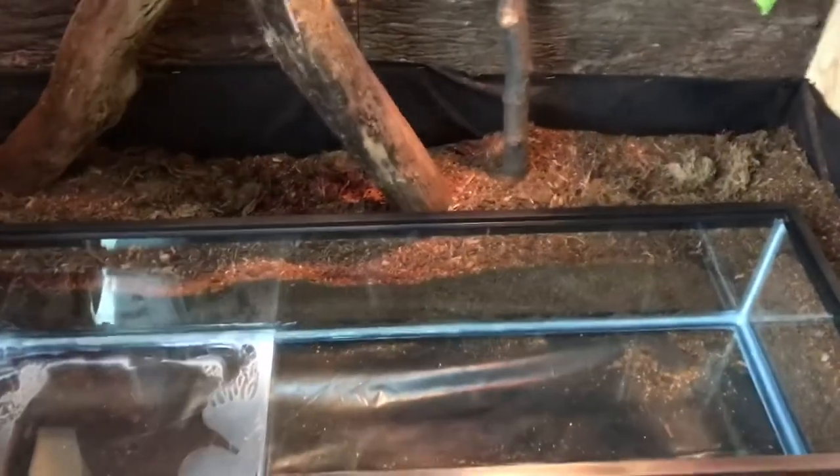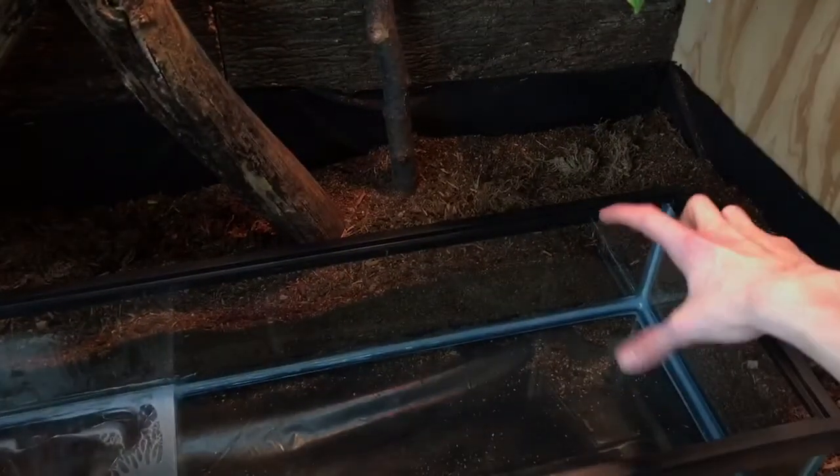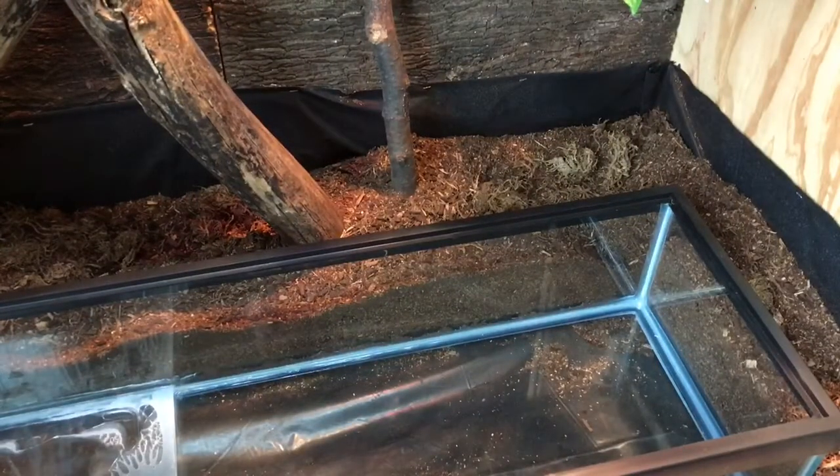So the tank has been put in. As you can see, she's going to have so much more of a swimming area. It is a bit thinner than her tub, so she has more land area now that she can run around on. Let's fill this bad boy up and I will cut back once everything is set up and ready.